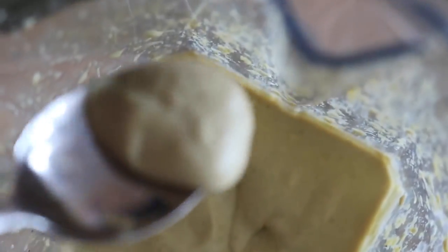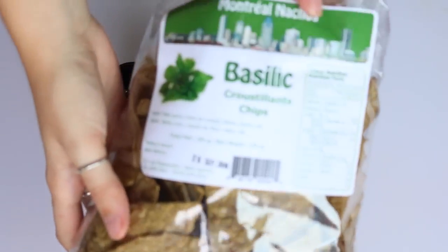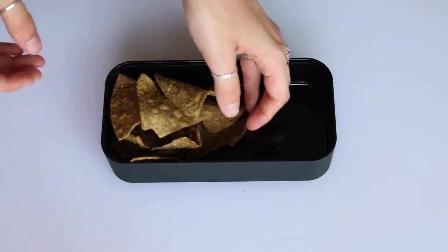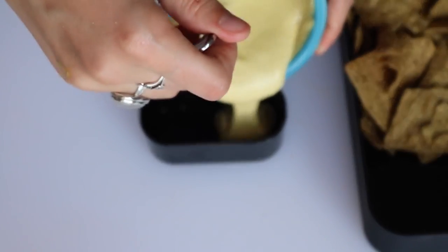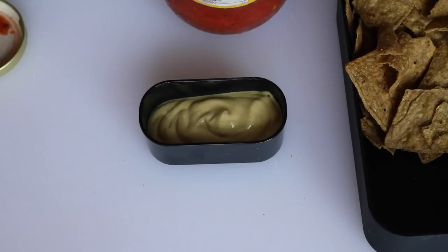Once it's done it should look really thick and creamy. Then get some corn chips — I'm using these basil flavored corn chips, they're super good. Take some of your cashew cheese dip, it's so creamy and delicious, and put that in the littlest container of your bento box. Then I added some salsa next to that.